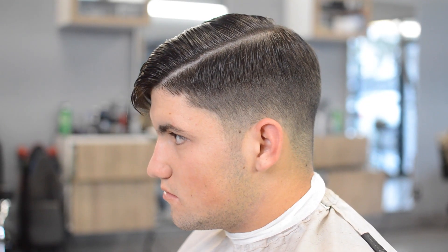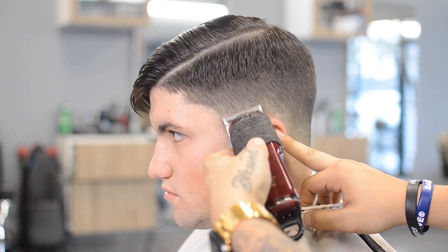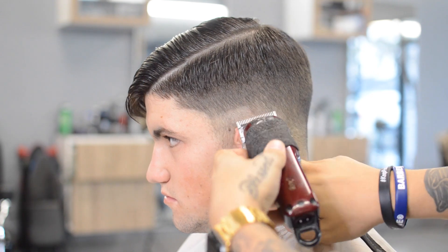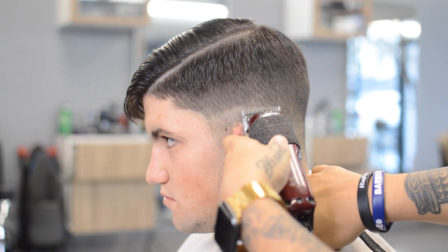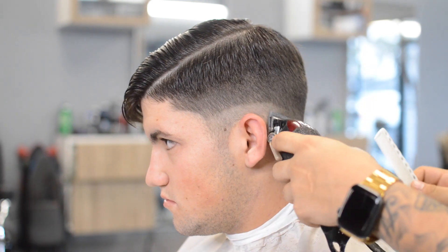Our first guideline we're going to be putting in is our half clipper open, no guard. I like to do this step first on my low fades instead of doing the skin first, just because it helps me keep that dropping effect under the occipital bone without bringing it too high up at the end when I fade out my skin.